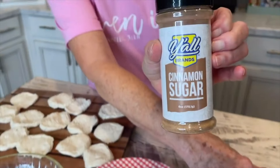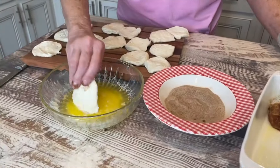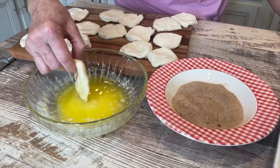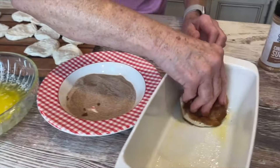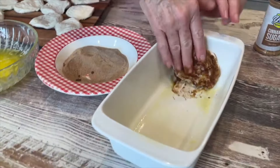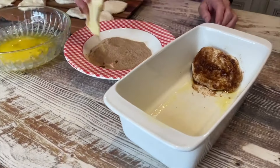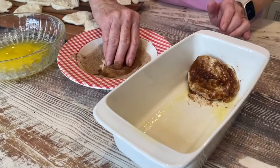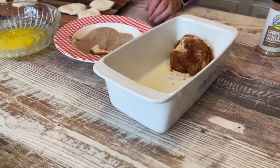You're gonna dip these in the butter and then dip them in cinnamon sugar. I'm using the Y'all brand cinnamon sugar, which makes it so easy to do. Just dip it in the butter, dip it in the cinnamon sugar, and then you're just standing them up on end in a sprayed bread pan.